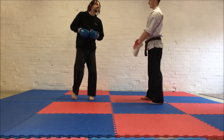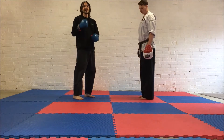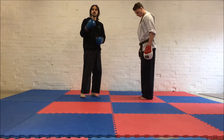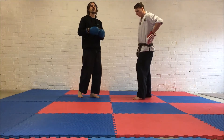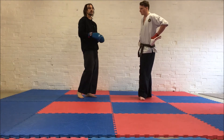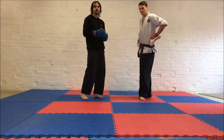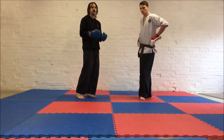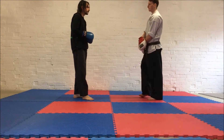We're going to be working on a punch drill. The punches are going to be nice and simple — it's only going to be jab and cross. This can be for anyone. Students, you can do this on a punch bag if you haven't got someone to feed for you. Instructors, if you're looking for ideas for classes, how can you get people to practice their jabs and crosses or their basics? It's always a challenge to get people to practice the stuff we all need to practice, but doing the same old thing all the time is boring, so we're trying to make it as interesting as we can.